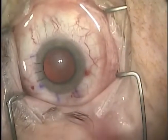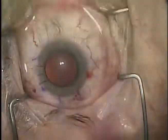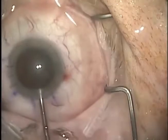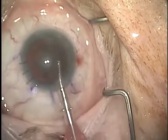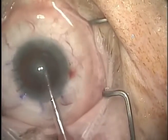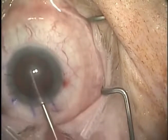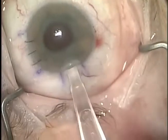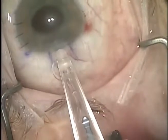The superior wound is closed with three 10-0 nylon interrupted sutures. Cataract extraction proceeds through the 2.2mm temporal incision. The one-piece acrylic lens is injected through the temporal incision into the capsular bag.